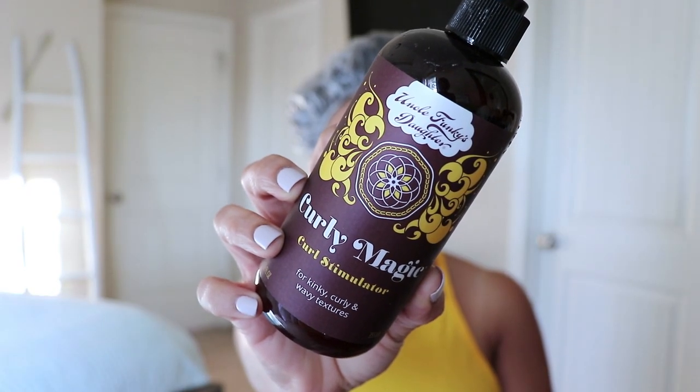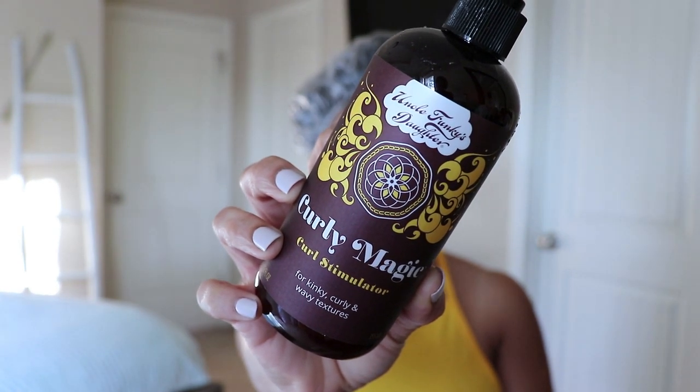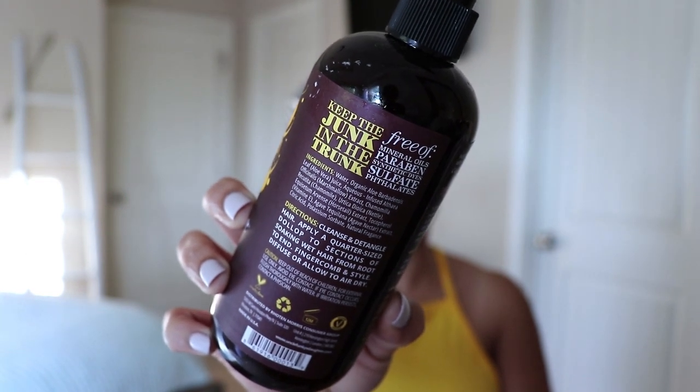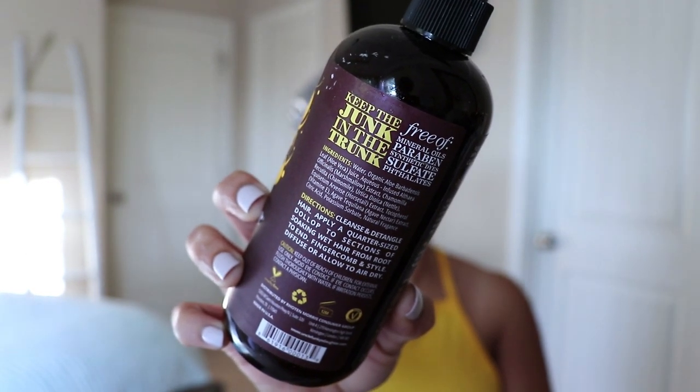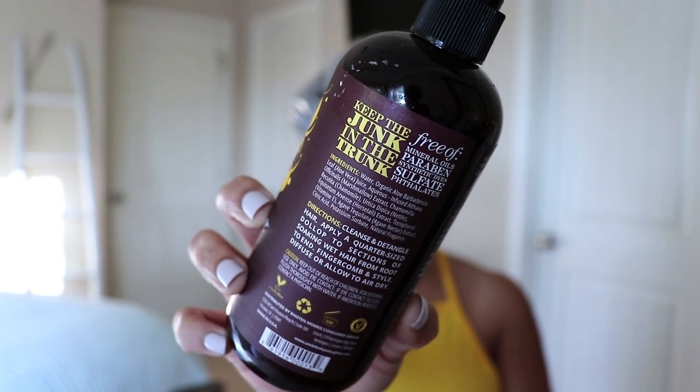The first product is from Uncle Funky's Daughter — the Curly Magic Curl Stimulator. This product is made for taming frizz while defining, elongating, and nourishing your curls. It's fortified with aloe vera, horsetail, and nettle to strengthen hair, stimulate growth, and provide shine. The marshmallow extract prevents dry scalp and provides really great slip. There are two things I love about this product — one in particular is the slip that it has. This stuff has amazing slip, so if you have dry hair or hair that's hard to manage when styling, this is a great one to get through tangles and knots.